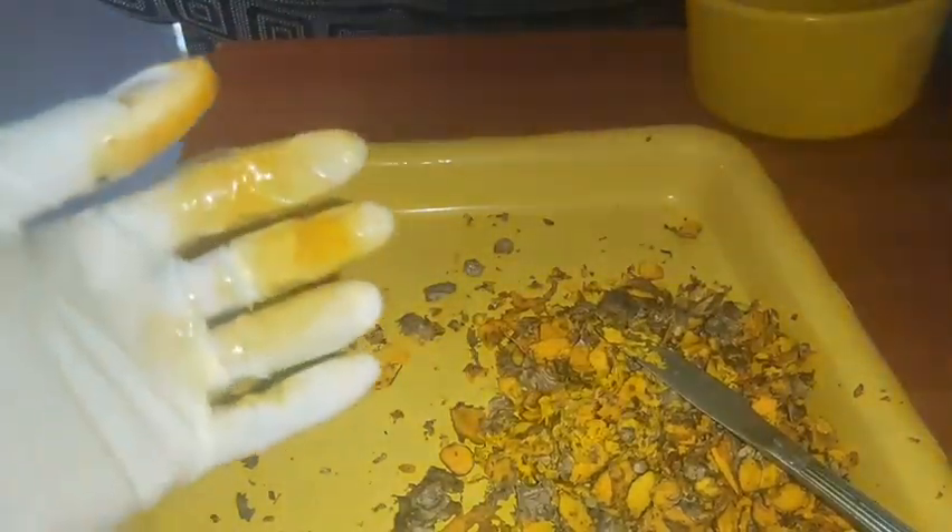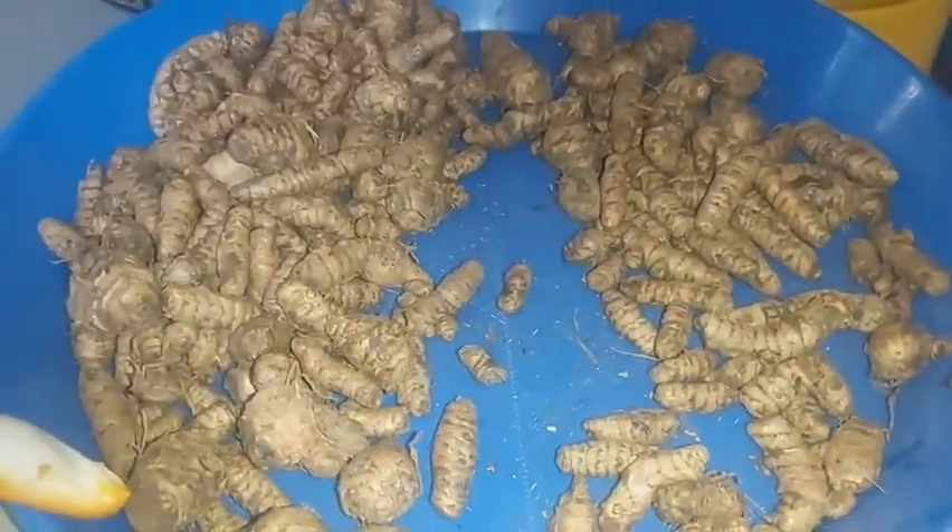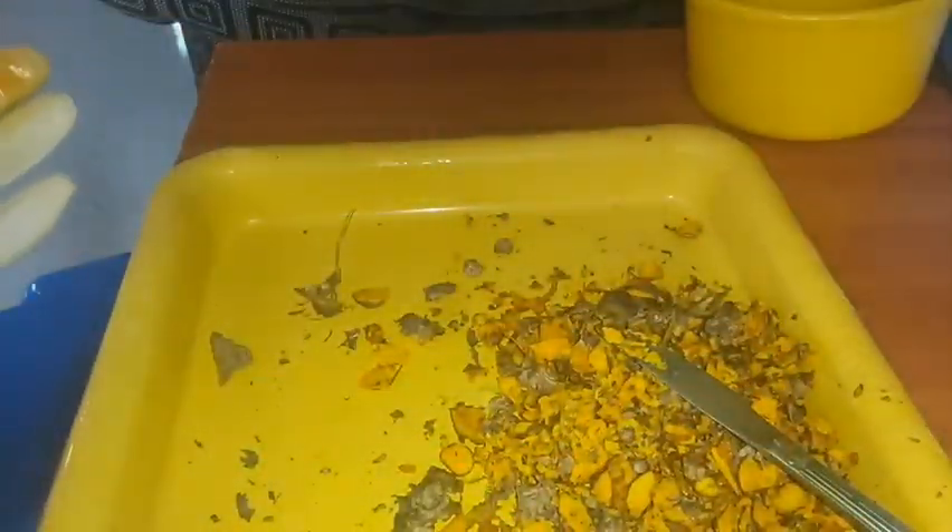So I'm going to do that for all of the turmeric I have, which is this quantity, and when I'm done I'll show you the next thing to do.